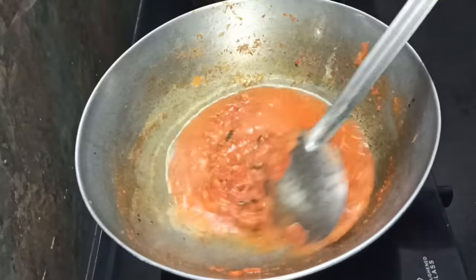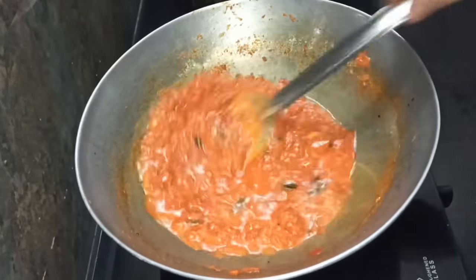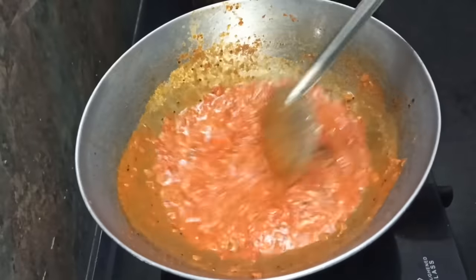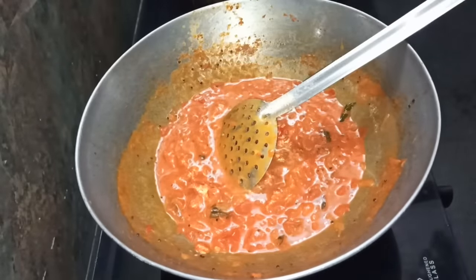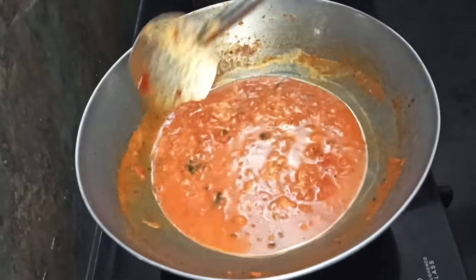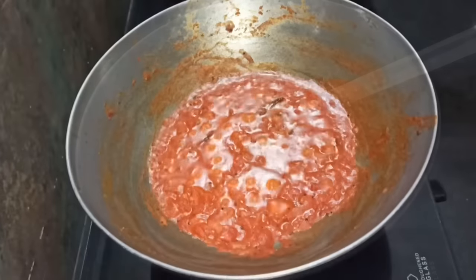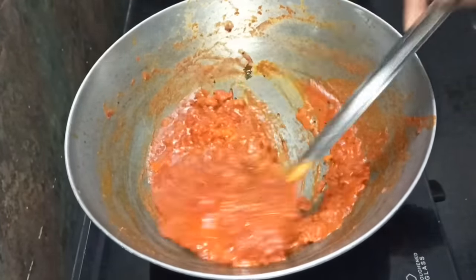Now let's mix the garlic in. We will mix it in a little bit. We will check it at this stage. We will add it in a little bit — once we mix it, we will add more things. This stage will be pretty handy.